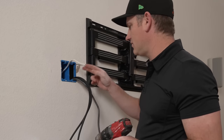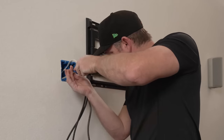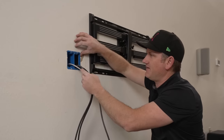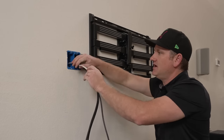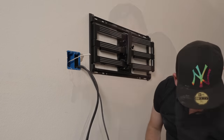So we have the box in there - electrical on the left, HDMIs on the right. Looks good. Now we're going to tie this into the new electrical box and go down the middle.